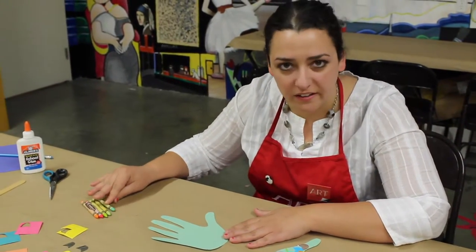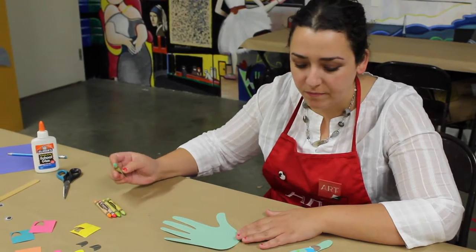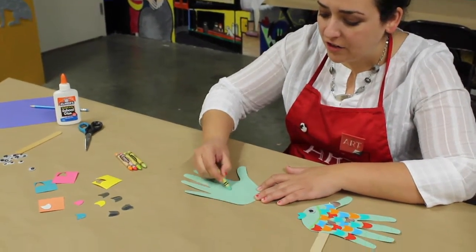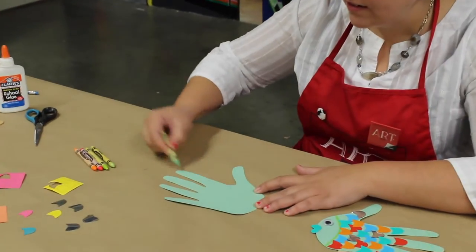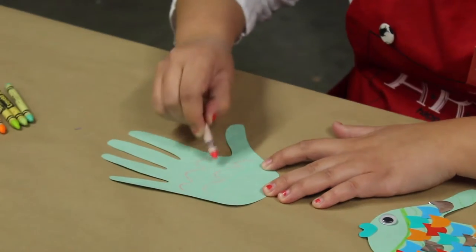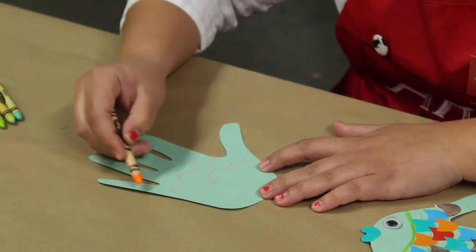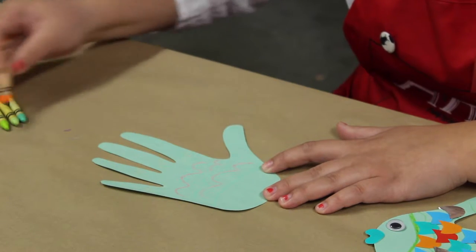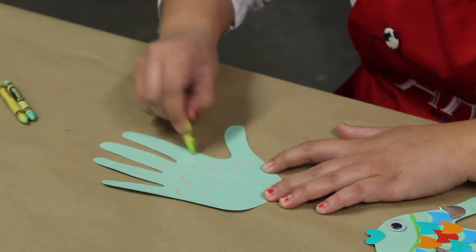Now I want to encourage them to color on the fish — be as creative as they'd like. They can do some swirly squiggles and use different colors. I want to encourage that they all do different fish, and that it's okay for their fish to look different from their peers. So go ahead and add in some colors.